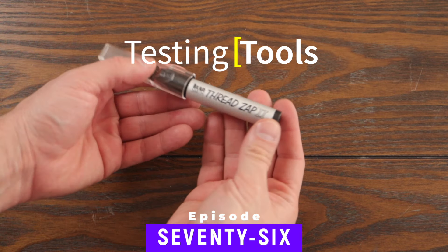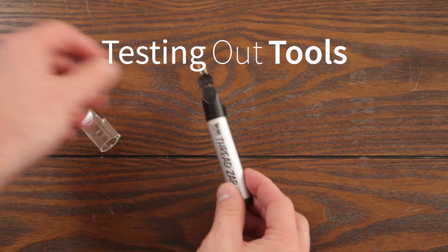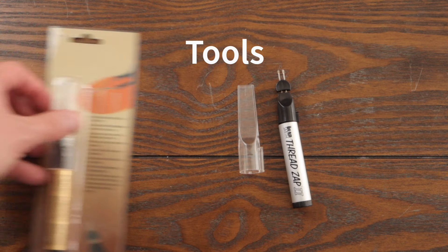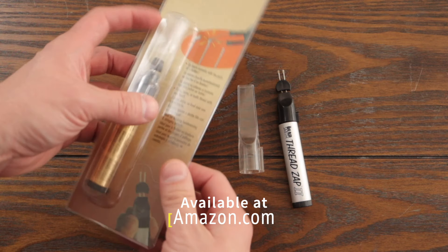Hey everybody, today we are checking out the ThreadZap 2, but focusing on the gold version of this tool. I purchased both of these on Amazon as well as the replacement tips.